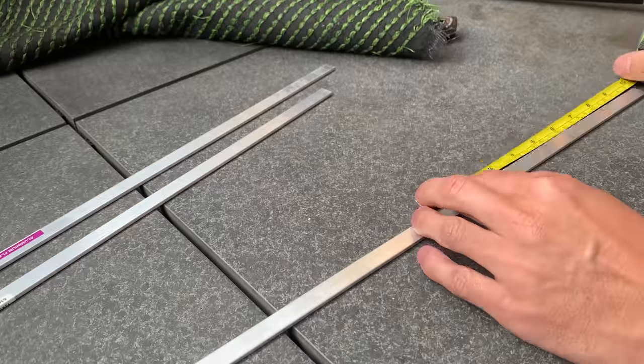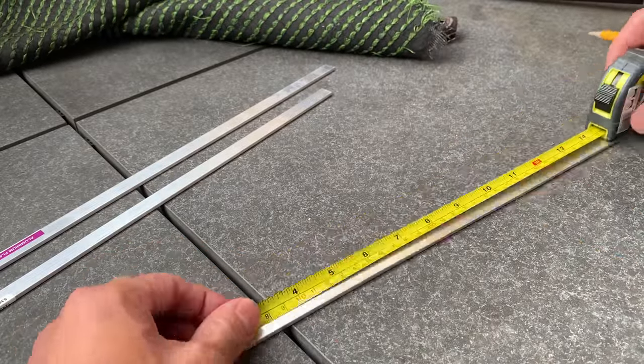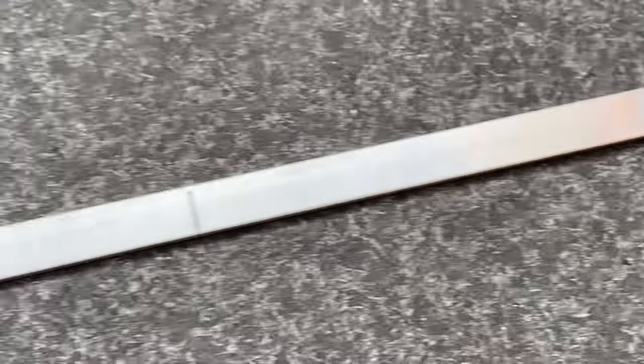I'm just going to mark it out — I use a pencil. Make sure you measure twice. I'm making the main frame of the rack at the moment. Alright, here it is all measured up, and the next thing to do is give it a bend.